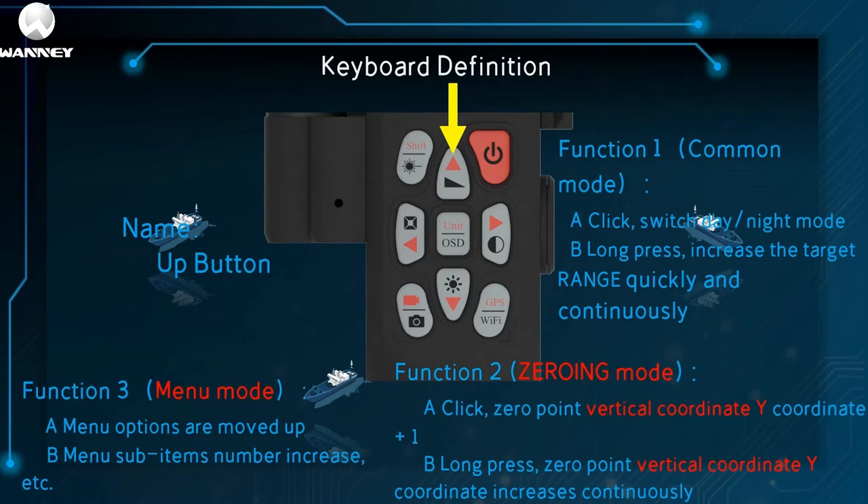This square triangle-shaped one is the up button, with a total of three functions. The first is common mode: one click to switch between day or night mode; long press to increase the target range quickly and continuously. The second is zeroing mode: one click on the zero vertical coordinate Y plus one; long press, Y coordinate increases continuously. The third is menu mode: one click can make menu options move up or menu sub-option numbers increase.